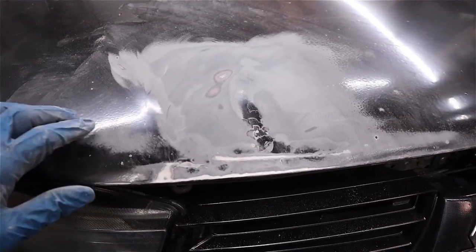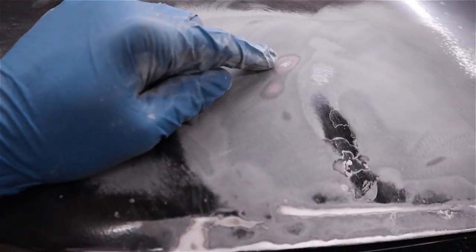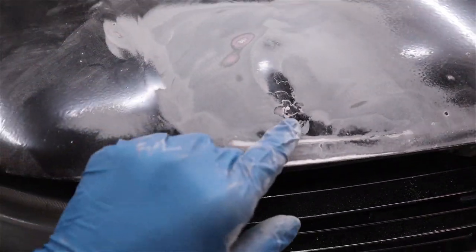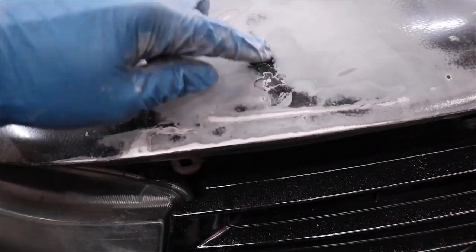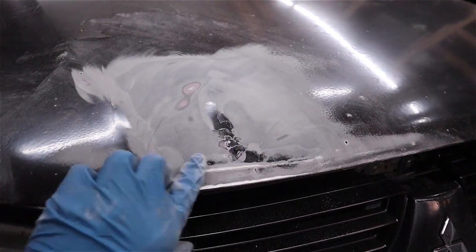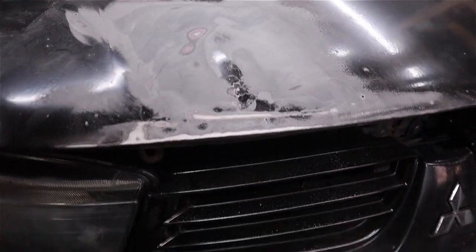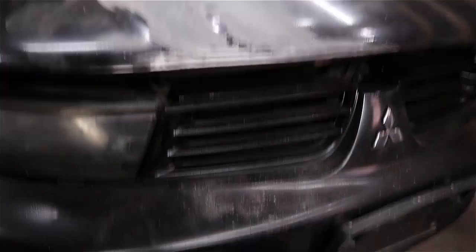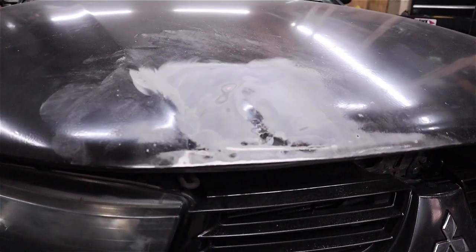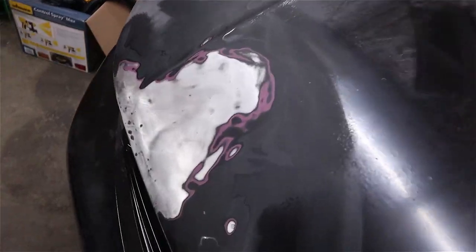Alright guys, so you can see what I was talking about. Up here where it's sanded through — these are high spots, because this is the area the sander hit most. The entire middle is low. This is a pretty big low area that I'm not comfortable just filling, so I'm going to keep working on it using only the Harbor Freight puller, one hammer, one dolly, and we'll see how it turns out.